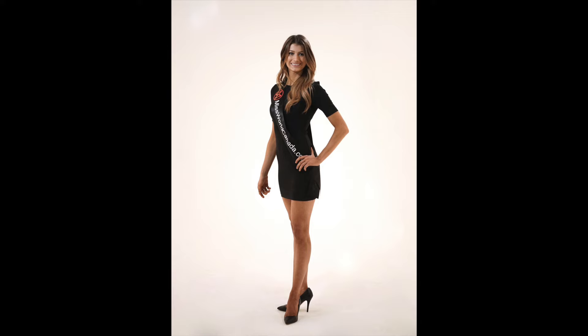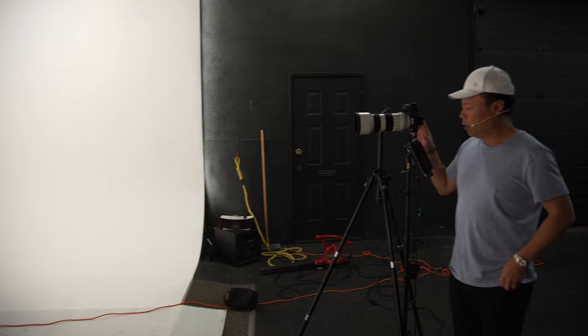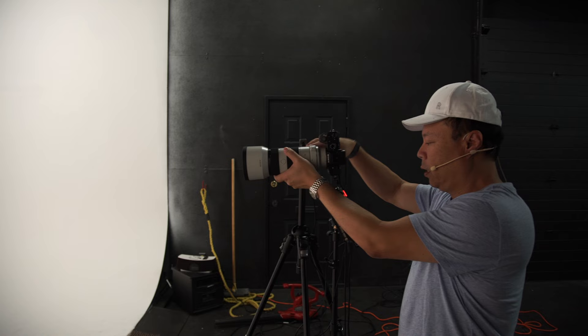Now we have just beautiful, spot-on lighting. Look at that — it's dead on. So realistic, down to the 16.8 millionth degree by definition.